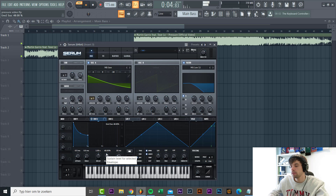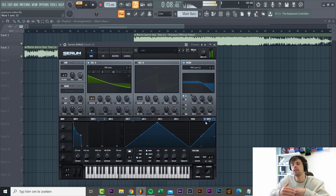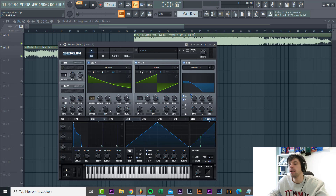Then we're going to shape envelope 2 - sustain around halfway, decay a little bit down, a bit of release, a bit of attack as well. Then we're gonna route the envelope to the cutoff - this will give it the effect that the original track has. Drive just around here. Besides that, when a higher note is playing the filter sounds more open in the original, so we're gonna route the note to the cutoff as well.